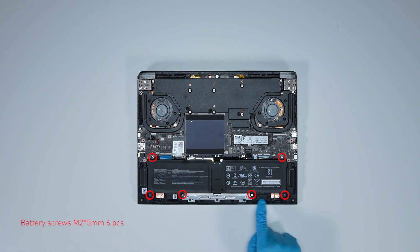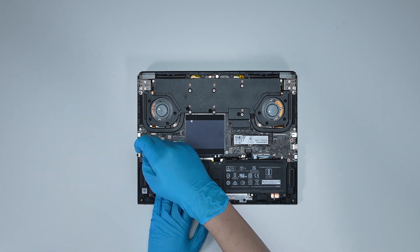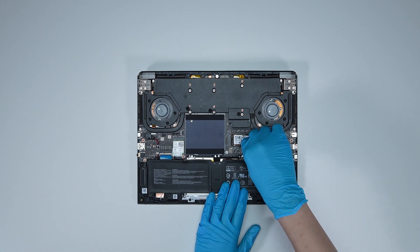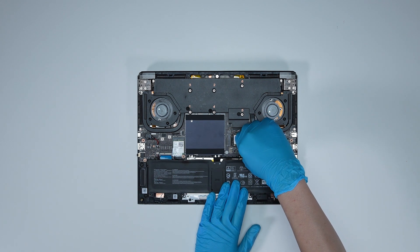Remove the 6 screws on the battery. Disconnect the battery cable, then remove the battery.